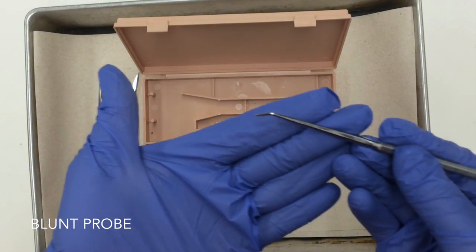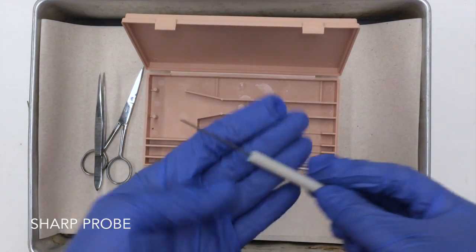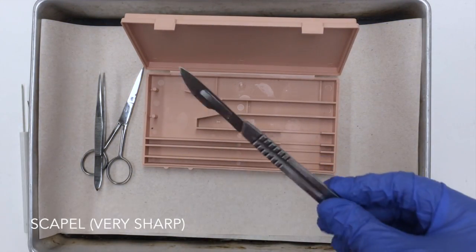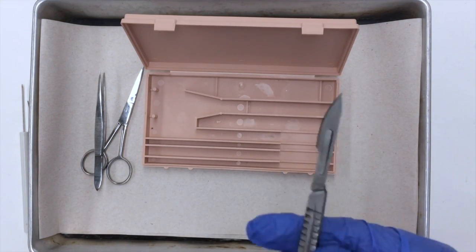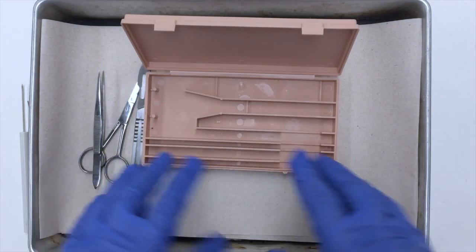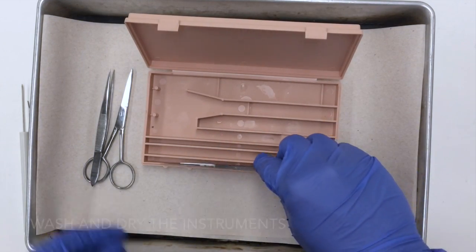A blunt probe, a sharp probe, and of course the very sharp scalpel. Be extremely careful because some of these scalpel blades are brand new.